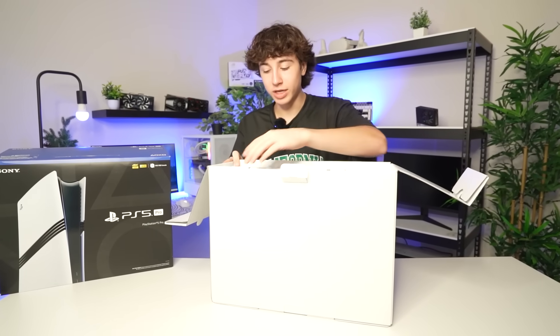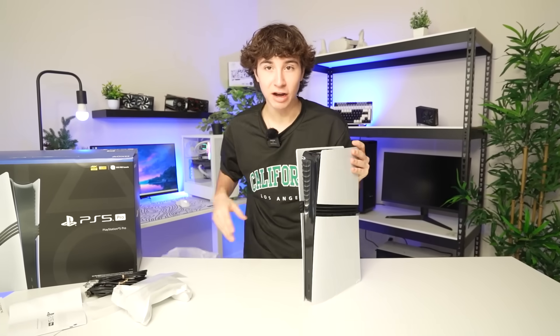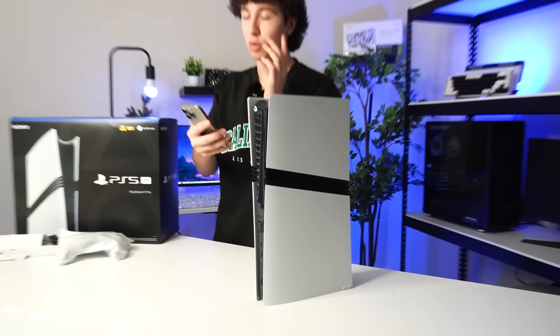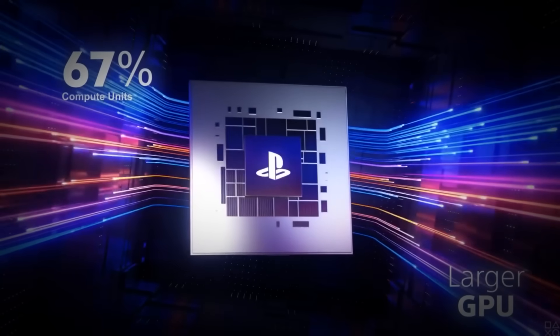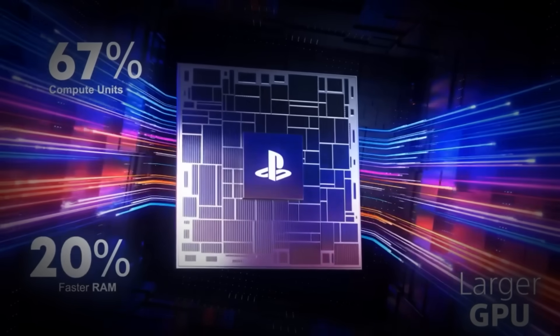Inside of the box, you get the controller, some cables, and here is the PS5 Pro. The PS5 Pro supposedly has 67% more computing cores, 28% faster RAM, and is supposedly 45% overall faster in processing.